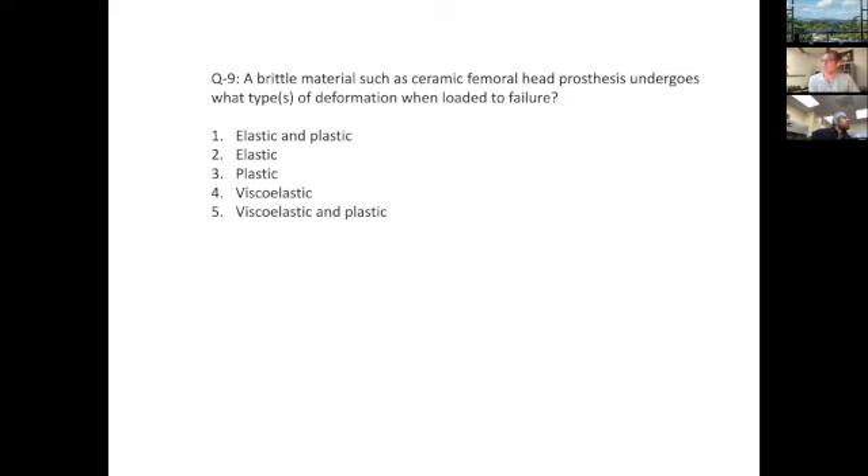Next question: a brittle material such as a ceramic femoral head prosthesis undergoes what type of deformation when loaded to failure? The key word is brittle material. My understanding is that a brittle material doesn't reform its natural form after it's pushed to failure. So elastic is likely not the right answer — plastic would be more appropriate, given it probably can't regain its normal function after being pushed to failure.